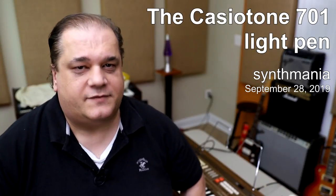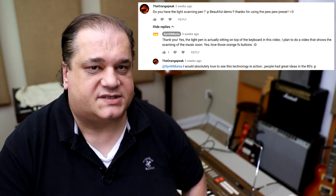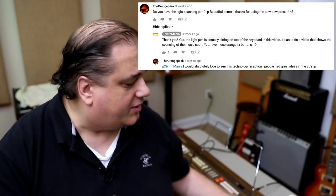Hey guys, Paolo Sifminia. Tonight, a viewer request. We're talking about the Casiotone 701 from the early 80s, and in particular one of its more interesting features: the ability to scan music with a light pen and barcodes.